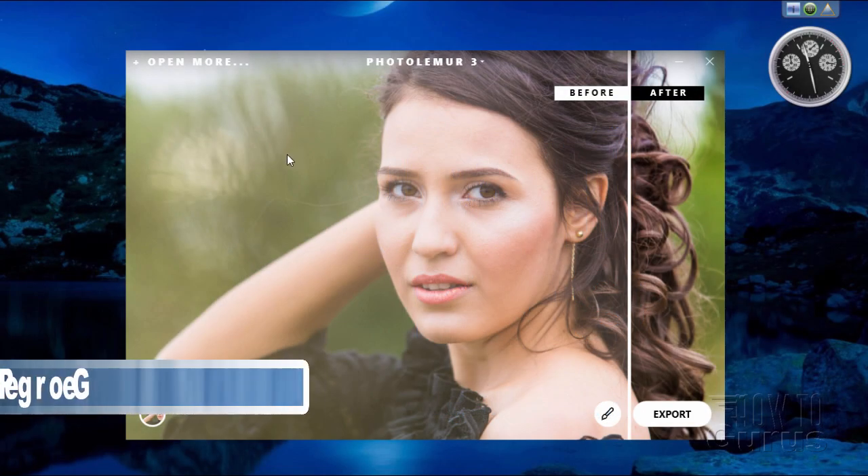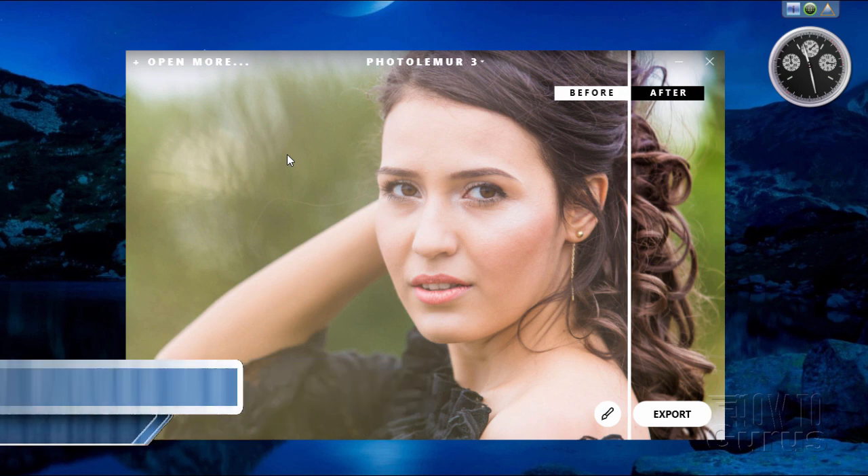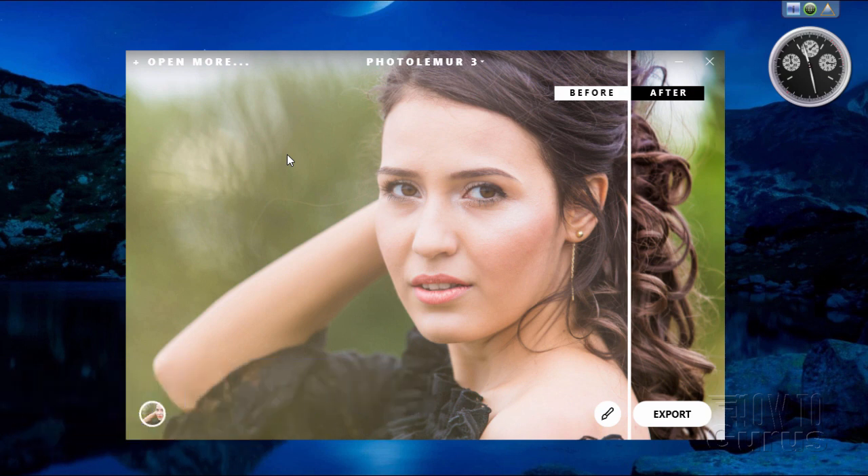Before we start the review, just a quick disclaimer: I do have an ad for Photolemur on my website, georgepearson.com, but I only do that for programs that I actually use personally and that I like, and I'm willing to endorse because I believe they are good quality programs. This is one of those programs I find quite useful.